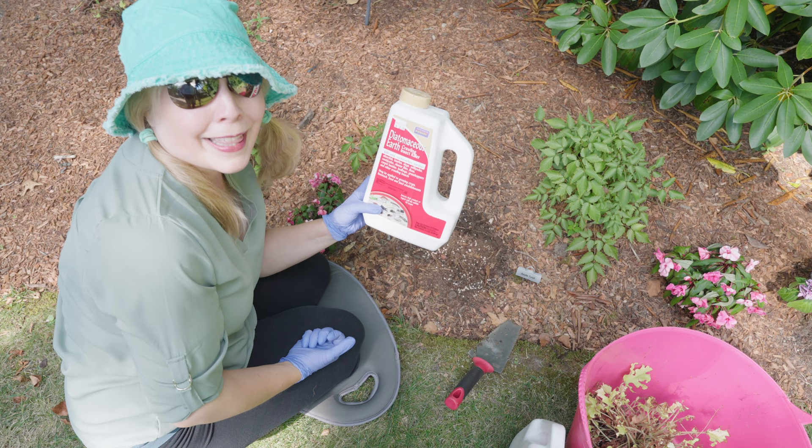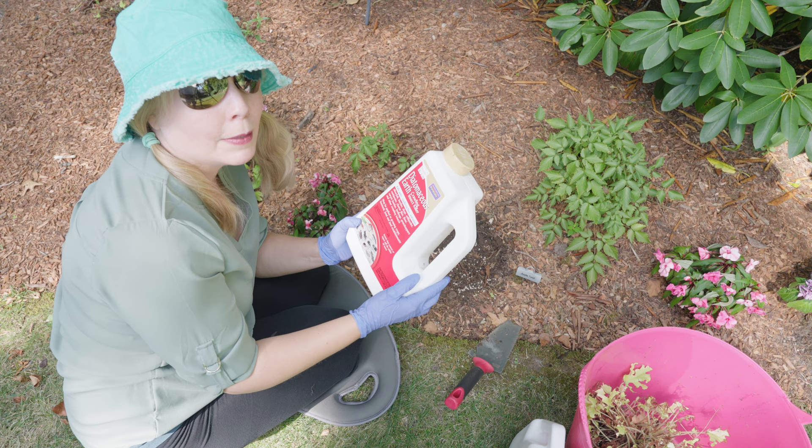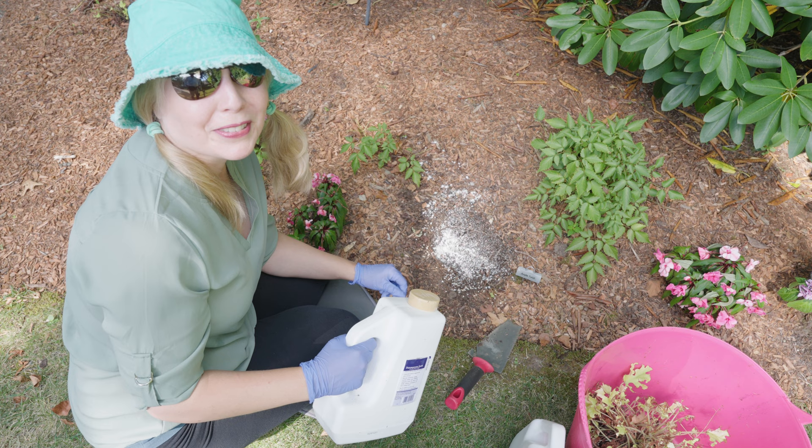I also have diatomaceous earth. If these are being eaten by black vine weevils, the diatomaceous earth will get them, and this is also non-toxic to people. You just sprinkle — it's a powder — a little bit on here and we'll be all set. That was probably too much, but we're definitely getting the vine weevils now. Now I'm going to go dig up the other heuchera like this.